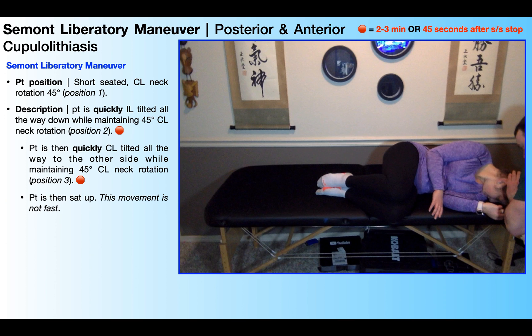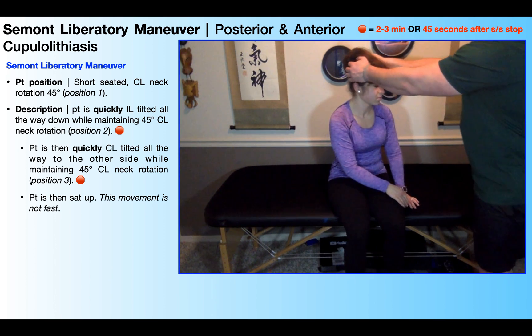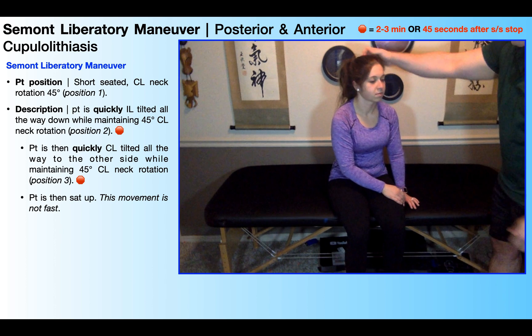Again, you wait for the appropriate amount of time — either about two to three minutes overall, or 45 seconds after all the symptoms stop. Once you've waited for the appropriate amount of time in position three, the patient is allowed to sit up slowly — this movement is not fast. You're also going to want to stay close by and have a hand on the patient, because this is a cupulolithiasis you're treating and the symptoms are often very severe. They're instructed in this final position to maintain that 45 degrees of neck rotation for about a minute and wait for all the symptoms to calm down.